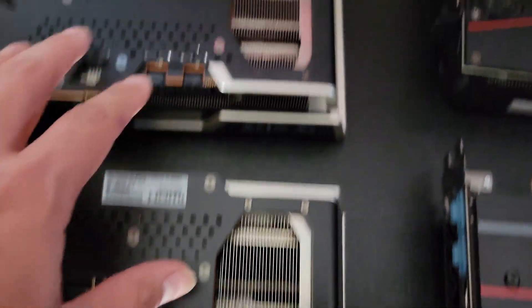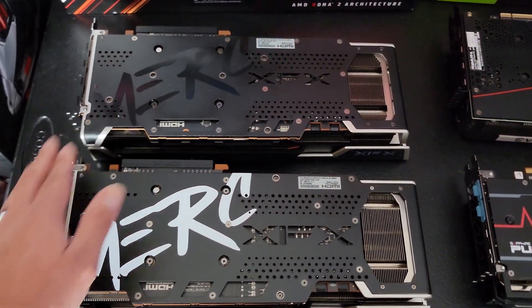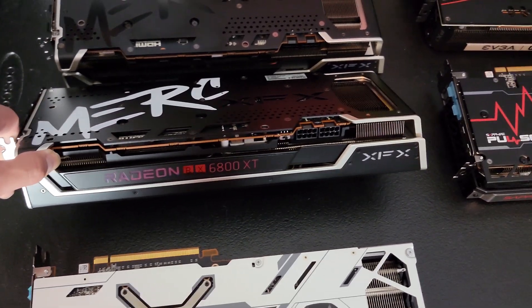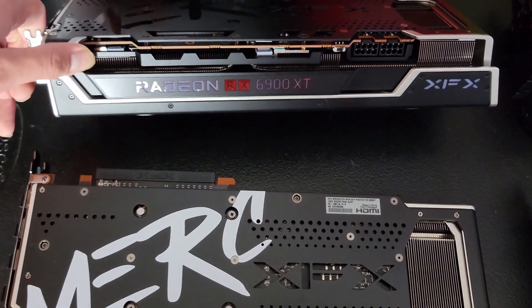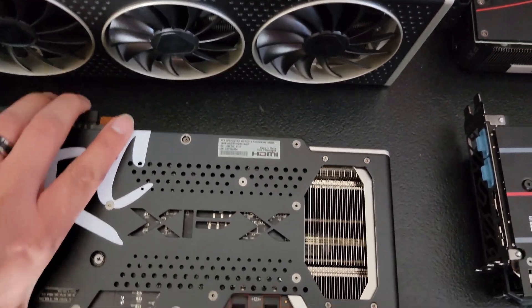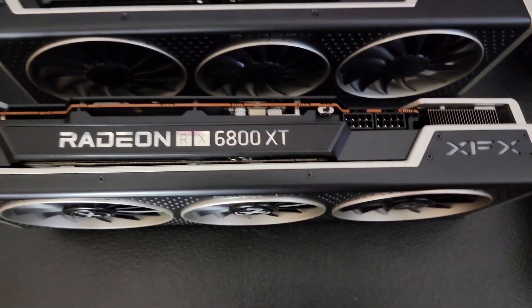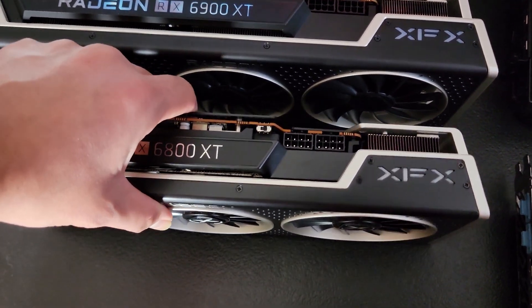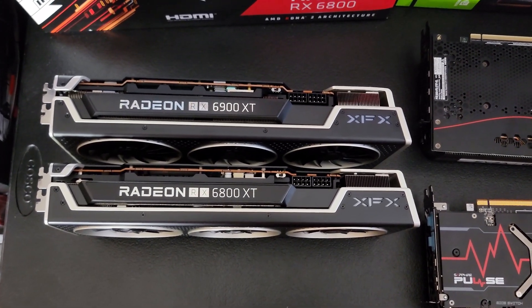They look about the same size — the 6900 XT is a little heavier. Looking through the front, the Radeon logo lights up and the XFX logo lights up. Let's go ahead and stand these up to compare — they look very similar, almost exactly the same. That's how you can tell the difference: it says the different names on them.